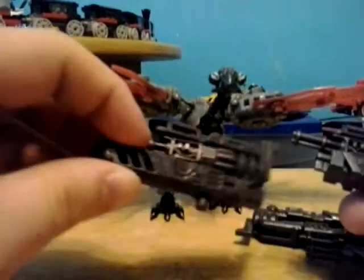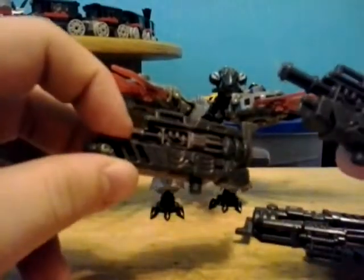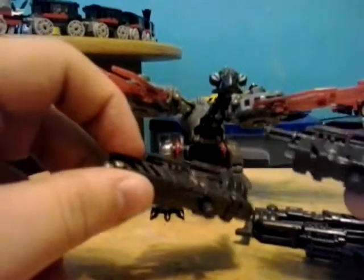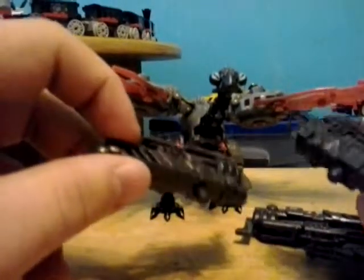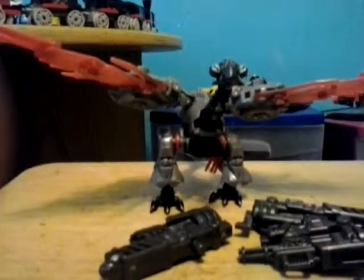The weapons themselves are well designed, I should say. But when they're on him, they look really derpy, so I'm just not gonna show that. Thanks for watching guys, SuperCoolJustin signing off.